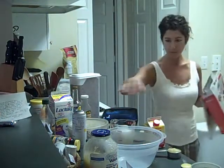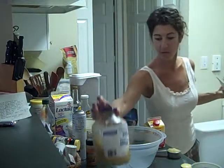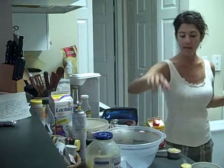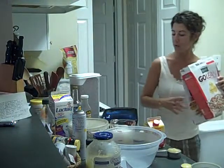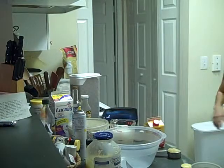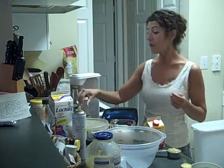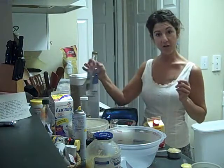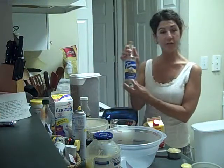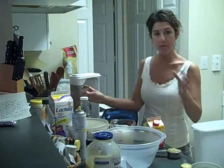I'm using no-sugar-added applesauce, a quarter of a cup, along with the egg substitute. I use cinnamon and Walden Farms, about a quarter cup of their syrup. And if you want, you can put just a splash of a sugar-free vanilla syrup as well. So it's very simple to make.